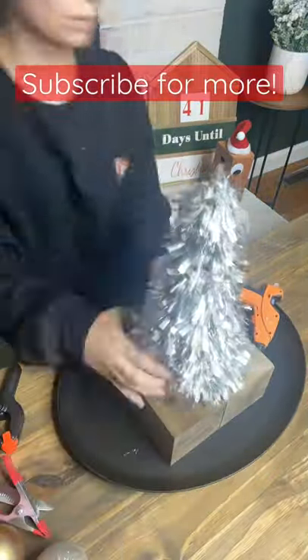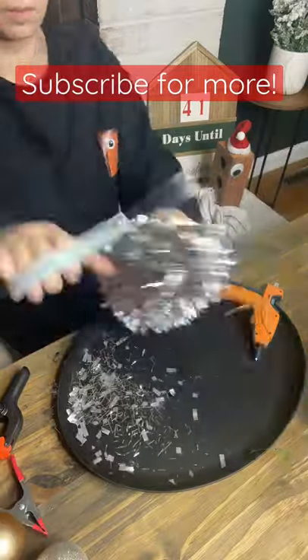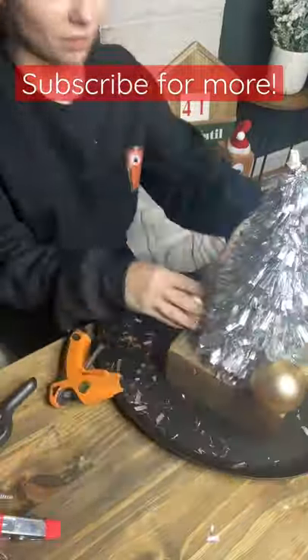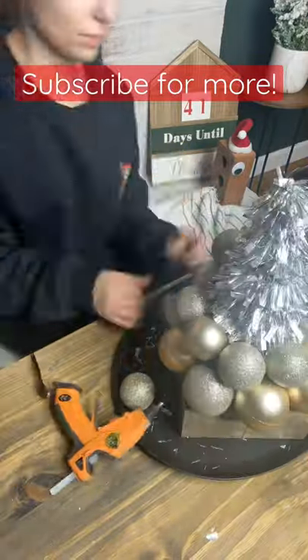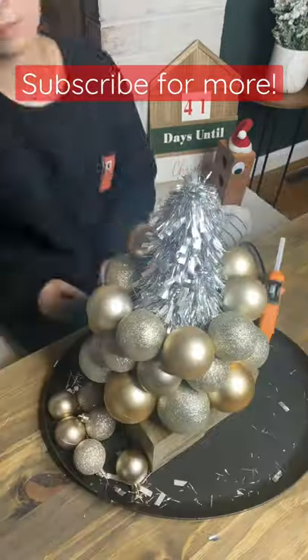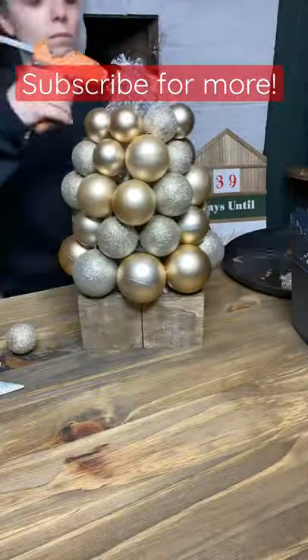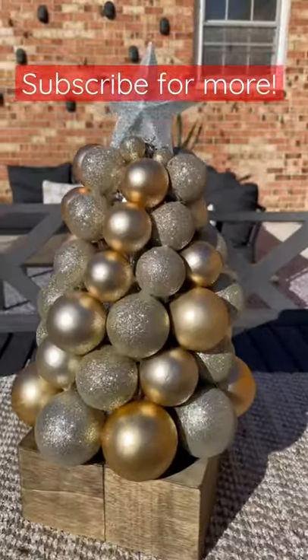I just hot glued them all together for the base, then hot glued one of their little tinsel trees — I did trim it a bit so it would stick a little better. Then I started going around with these metal tone ornaments, which I'm totally obsessed with. I did two layers of each size, getting smaller as I go to the top, and topped it off with a cute little glitter star for under $10.